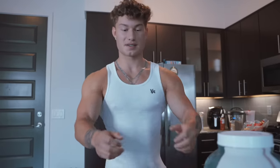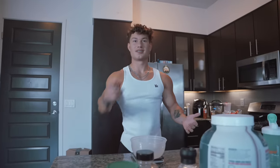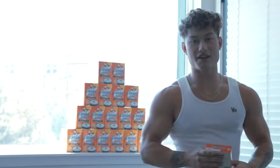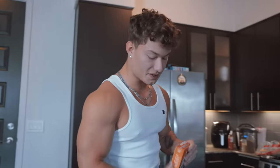So first off, a couple ingredients. Step one: bowl. Cream of rice. I'm a big lover of cream of rice and I like to hoard it. Check out our cream of rice wall. I currently live in LA, and LA cream of rice is harder to find than gold. Barely any stores sell it, so we stock up on Amazon and buy Uncle Ben's cream of rice in bulk.